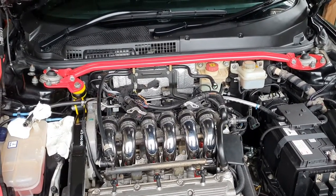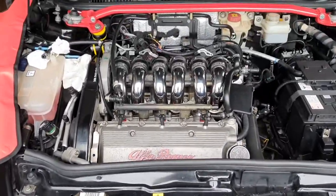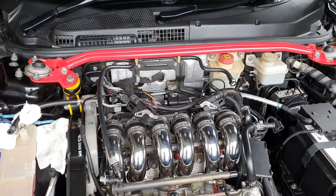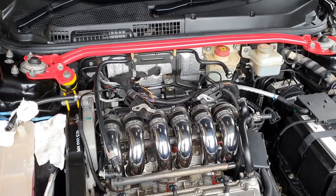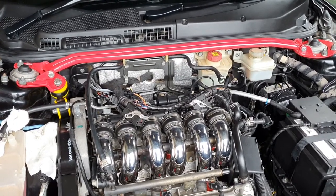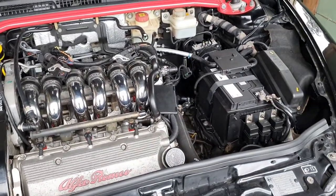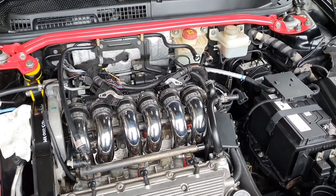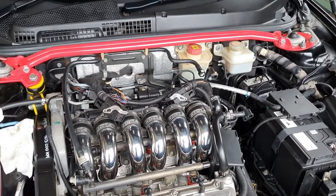Hello everyone and welcome to another episode of Louie's Garage. Today we're working on the Alfa Romeo 147 GTA. The car has been running really well recently — I've been driving it on weekends, during the week, and took it to the Britain Euro show in Auckland for the third year in a row. There's a track day coming up with the Lotus and Mercedes club, and I'm taking the Alfa because it's the most suitable car in my collection.